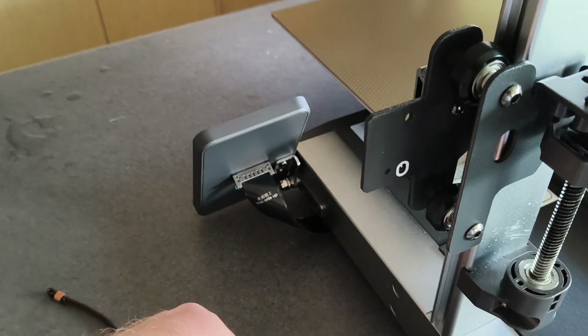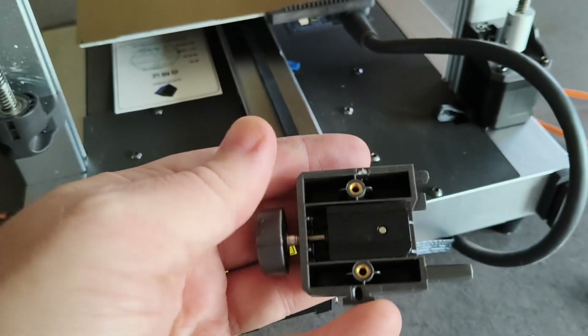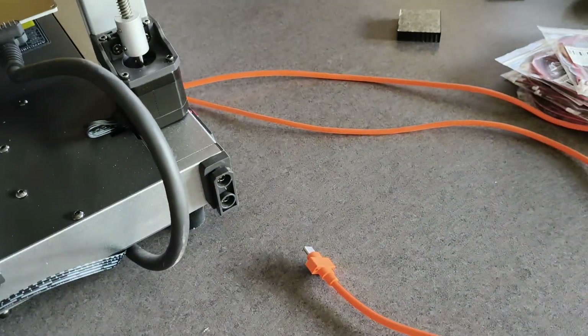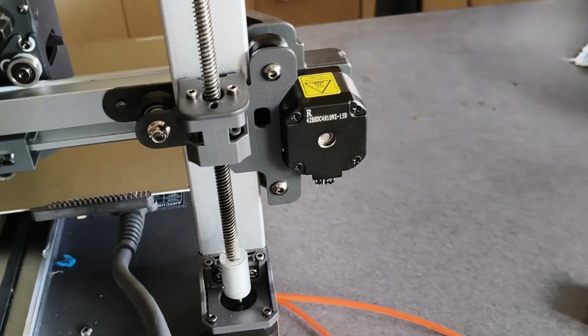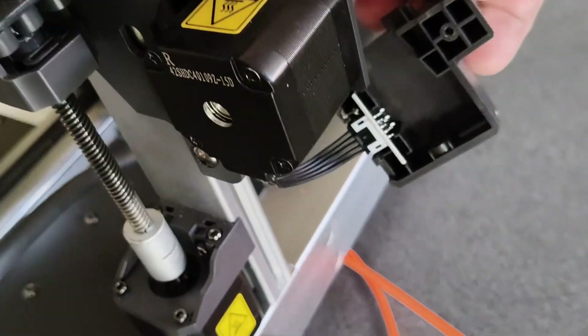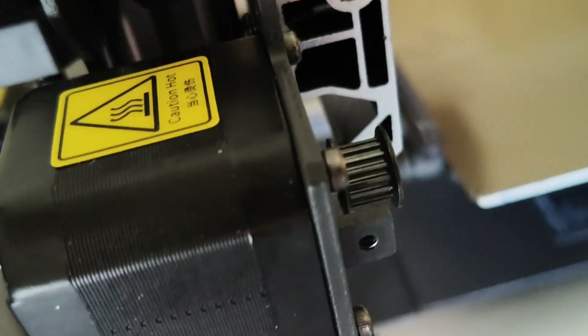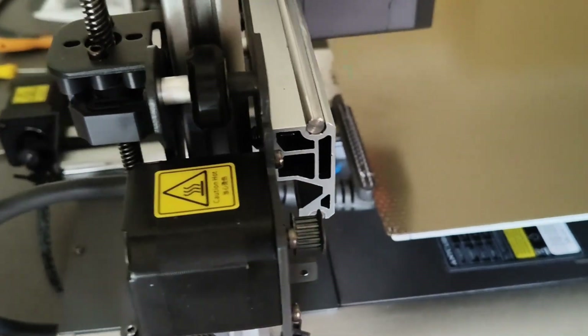Undo this all the way so that it pops out, so we can thread the belt through. Do the other side, take that off — careful of the wire there, that's exposed. That's all we need to do for now, and then we'll just wrap the belt around.